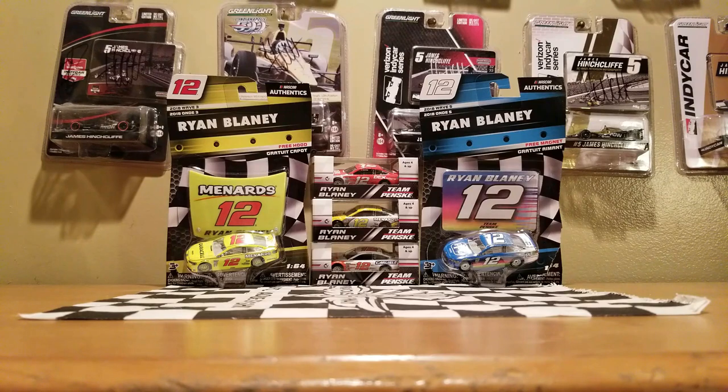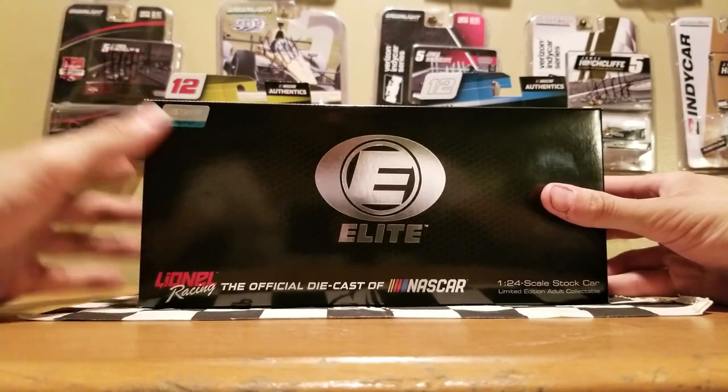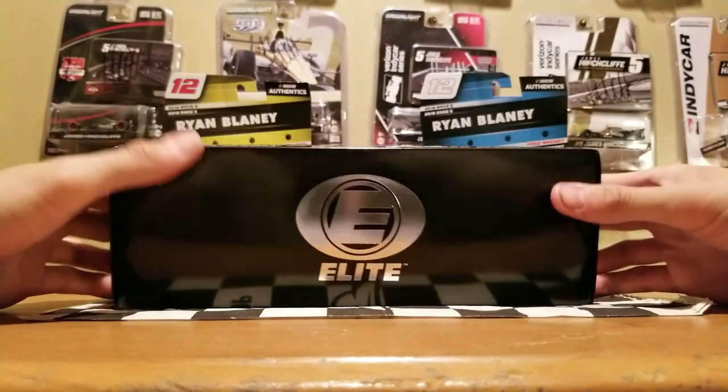I might do it for the Truex race wins coming out for 2018. But if you guys have already seen all these other cars I reviewed, this is one other car I have not reviewed yet. I was going to plan on the 1:64 scale, but I might just go ahead and showcase both of them because I love this car very much. Without further ado, let's go ahead and start the diecast review on Ryan Blaney's 2018 Can-Am Duel Win that he won at Daytona.